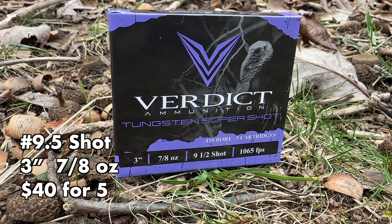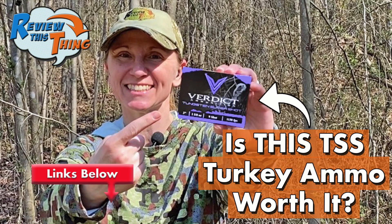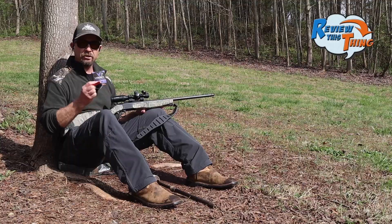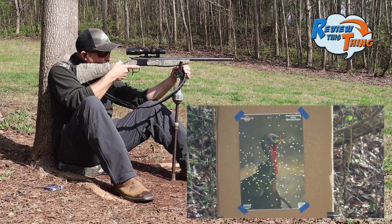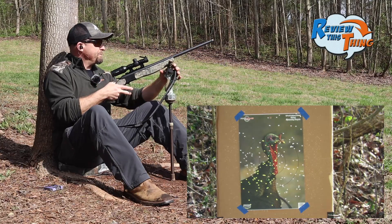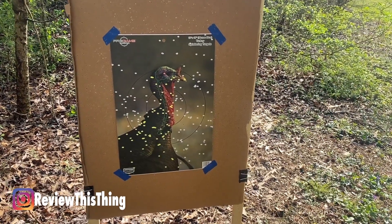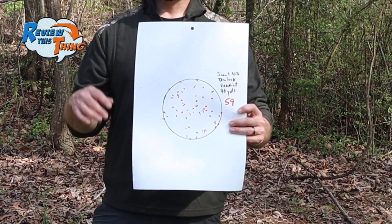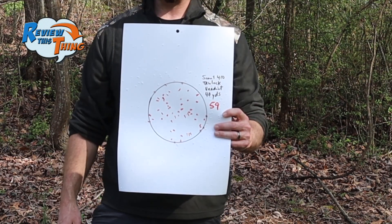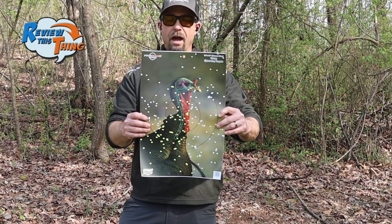Now we're going to shoot Verdict. Verdict has done really good out of most of our guns — their 20-gauge load patterned really well out of Adrienne's Stoeger M3020, and she killed a turkey with it last year. That looks pretty good — that is absolutely a dead turkey. That one did really well. I don't think if we hunted with that I would move it very much. The Verdict six-inch circle got 59 pellets, which is the highest so far. Looking at the front of it, if the turkey moves front or back, you've got a dead turkey.